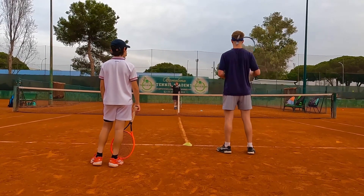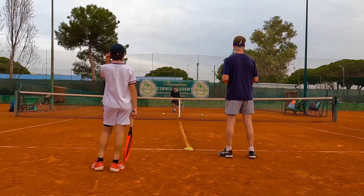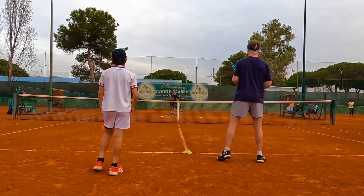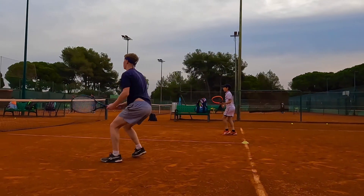So backswing a bit higher, and you finish really low — anywhere — but you have to finish really short. Okay, yes, excellent Tyler!